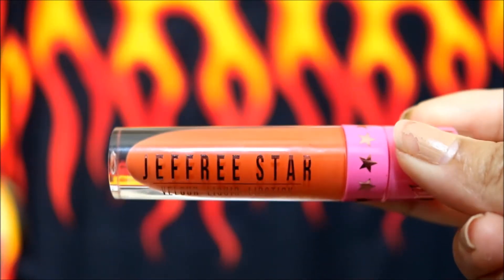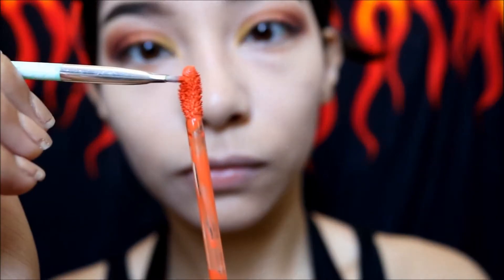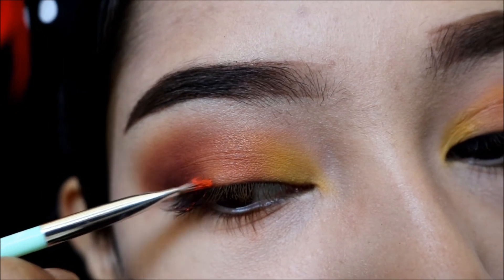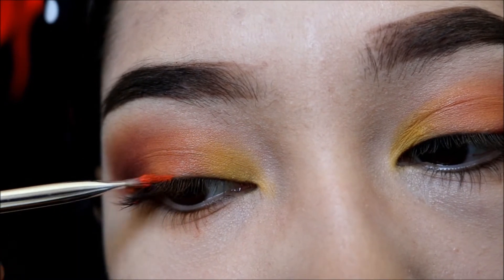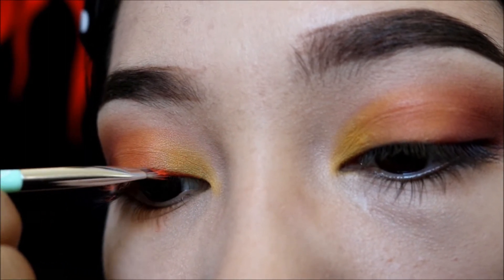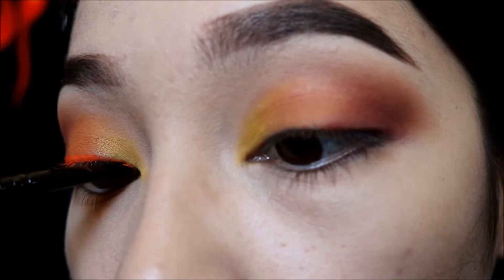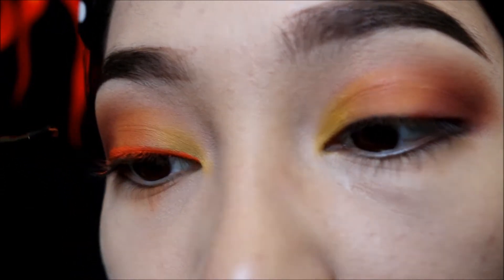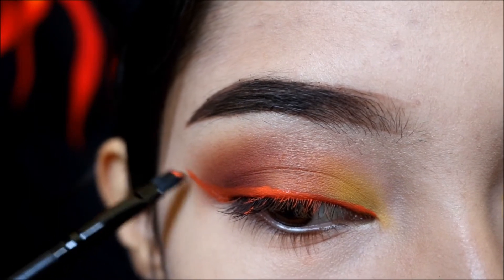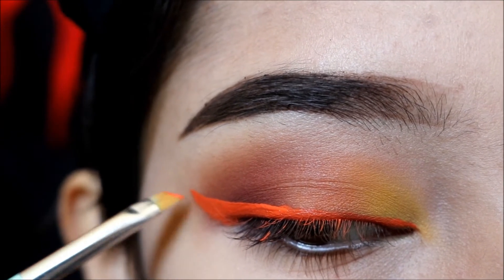I'm gonna be using another Jeffree Star product — his liquid lipstick in Flamethrower. Rather than using it as a liquid lipstick like normal people, I'm gonna be using it as an eyeliner, and since his products are vegan they are eye safe. I'm basically doing the same thing I did in my previous eyeliner video with the Queen Bee liquid lipstick. I start from the outer corner of my eyelid and drag the product to the inner corner. I didn't like how the first wing came out so I'm going in with a second coat.